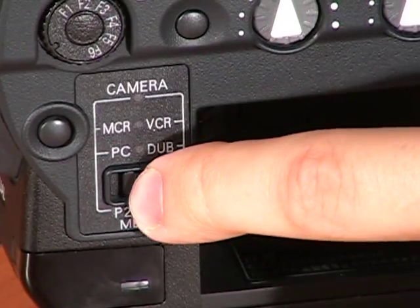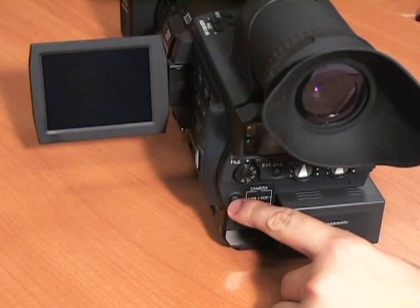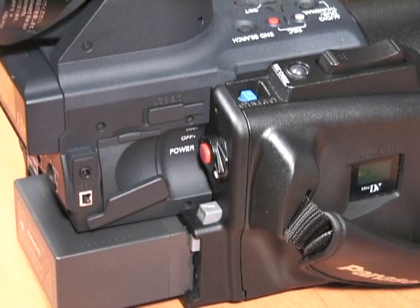To playback your footage, select the proper media and press the mode button to enter playback mode. To navigate through your footage, use the panel on the top of the camera. To transfer directly to a computer, use the Firewire port.